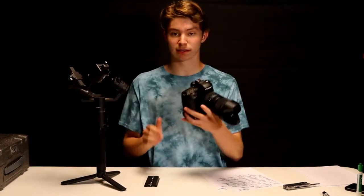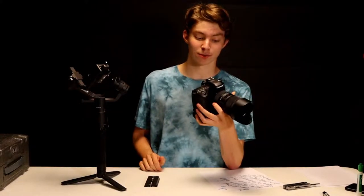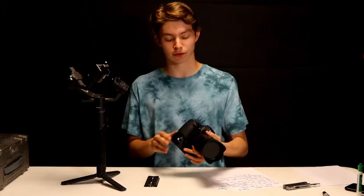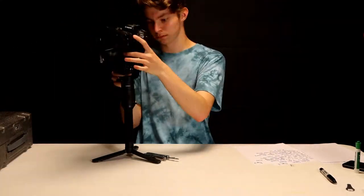Right now I'm going to show you me balancing this gimbal. I've only done it a couple of times and I'm pretty sure I can do it in about 3 minutes. I'll be putting the Canon 80D with the Sigma 18-35, which is a 3.5 pound setup — very heavy for a DSLR with lens. As you can see, I am completely balanced. I'm going to boot the gimbal on right now.